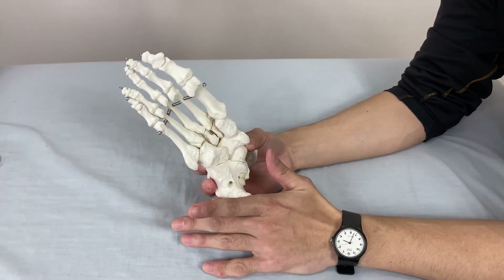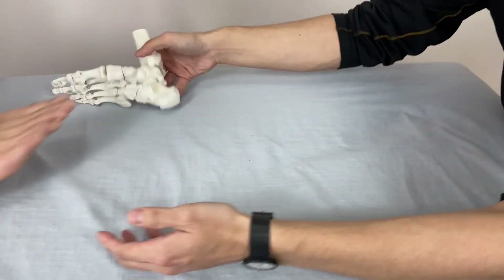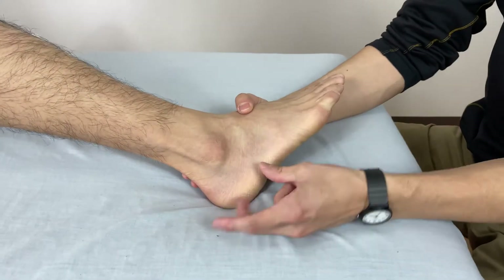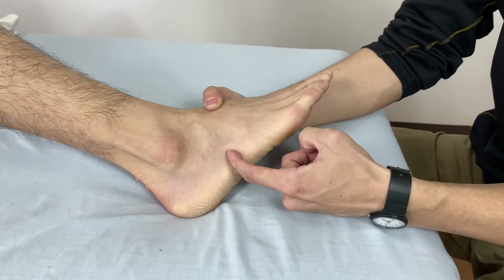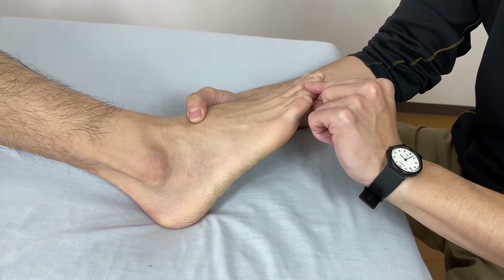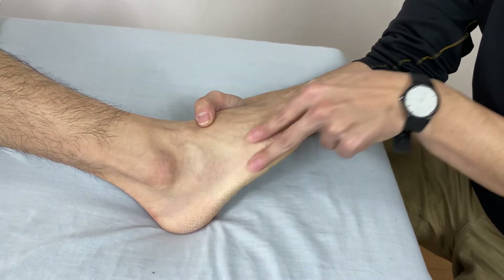I'd like to show you how I do myofascia on the plantar side. Let me explain the arches again: calcaneus, cuboid, fifth and fourth metatarsal and phalanges. This is called the lateral arch.